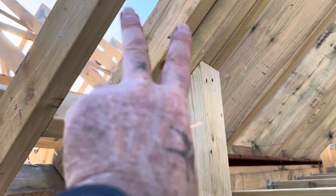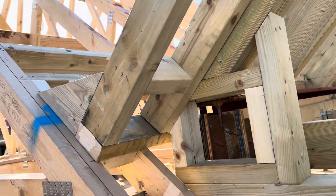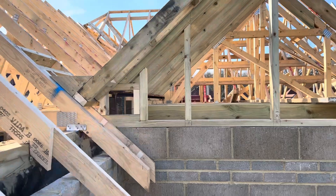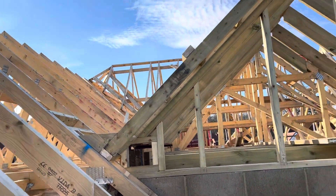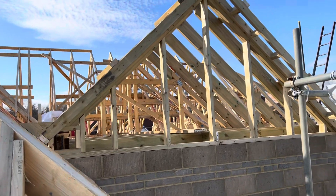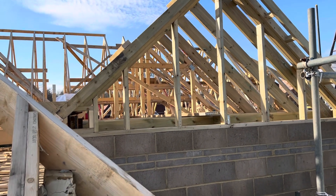We'll put some soffit on there and fascia, and we'll cut it down off the roof tile. Yeah, it's come out alright — it's got over the problem. We just turned it into a gable. Anyway, thanks for watching.